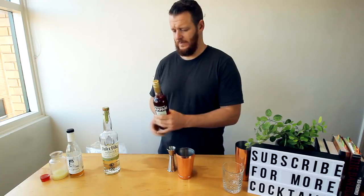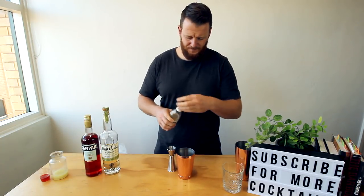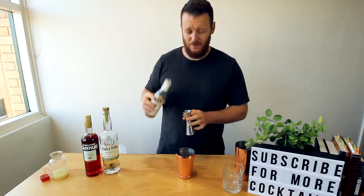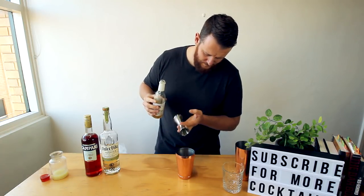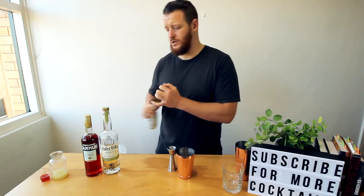Followed by the orgeat — same measurement, 15 mils. It's been sitting on the shelf for a while, this one. Then 15 mils of lime juice.